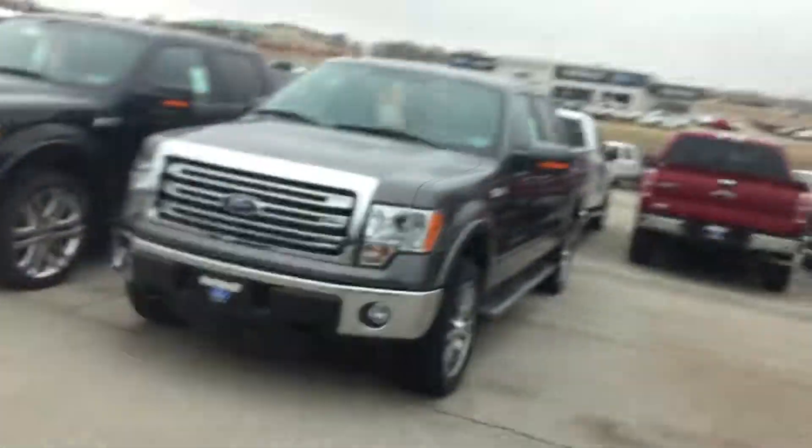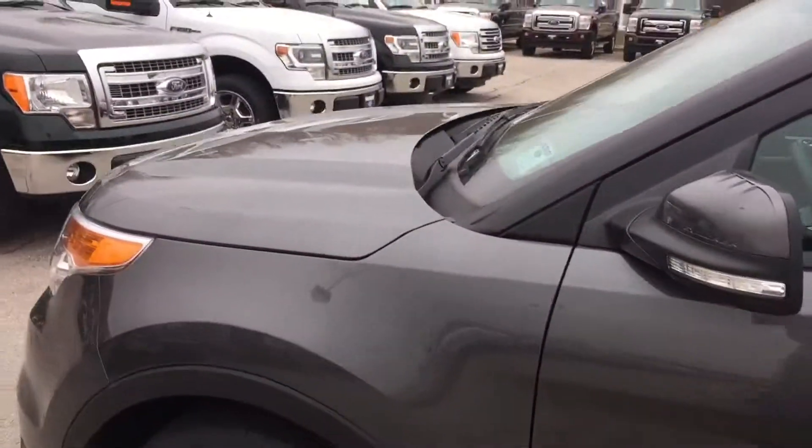This moonroof does open all the way up, and the skylight in the middle is stationary — it won't open, but your front one does. Let me jump out real quick and do one last look at the outside so you can see the exterior one last time.